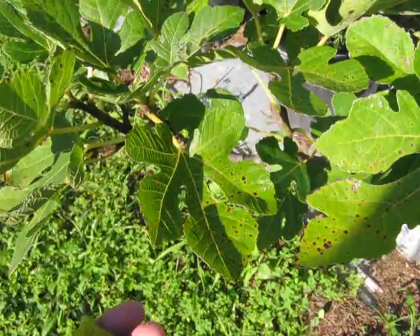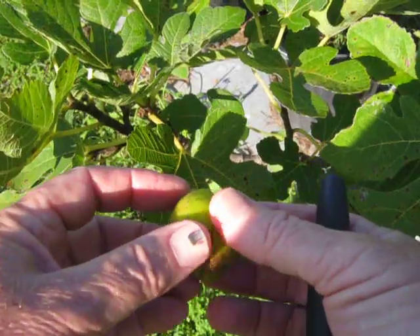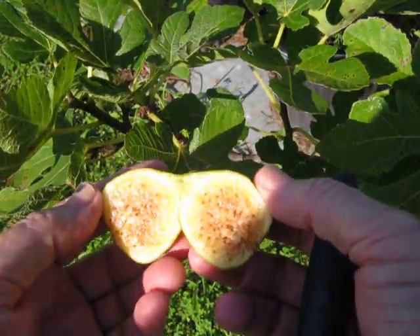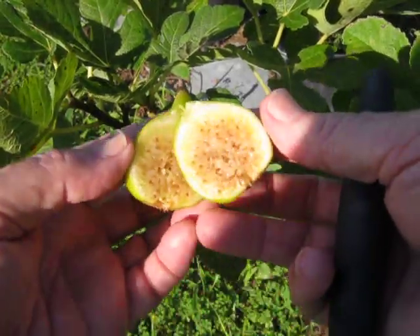Okay, so it's June 15th. Good morning, everybody. This is a greenish fig that I just picked from one of my little fig trees that I grew from a cutting. I just cut it open.